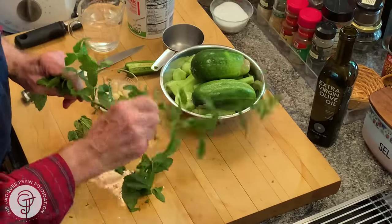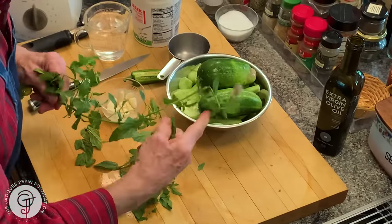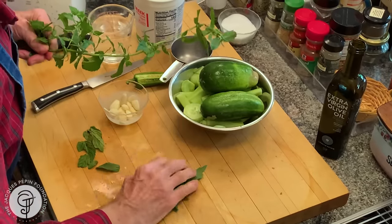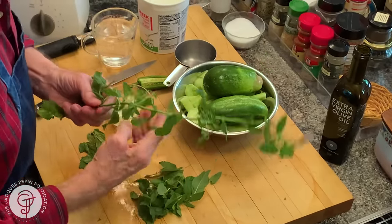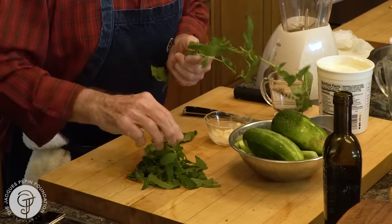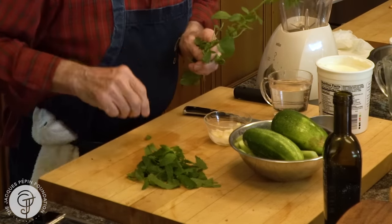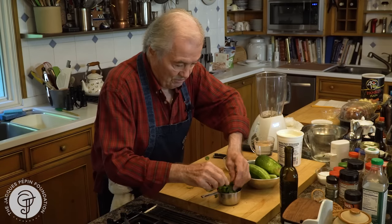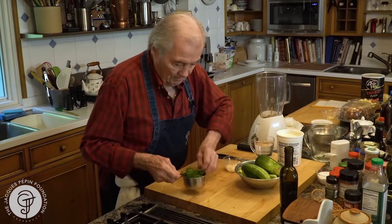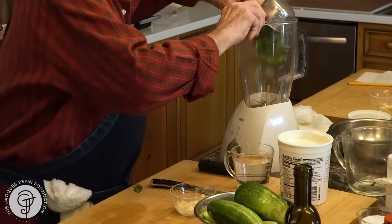Those proportions are not that important here. You like it with more mint, with less mint, with no mint at all — it's okay. But for about four people, I have a good two and a half pounds of cucumber, and about a good cup of mint. Could be a little more, loose mint in there. This is spearmint, it's quite strong. I put it in there.